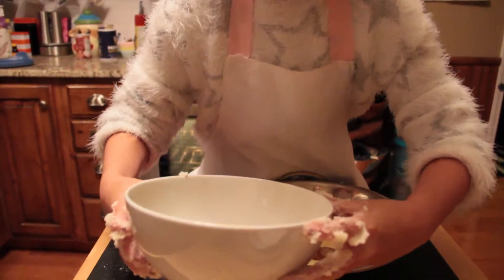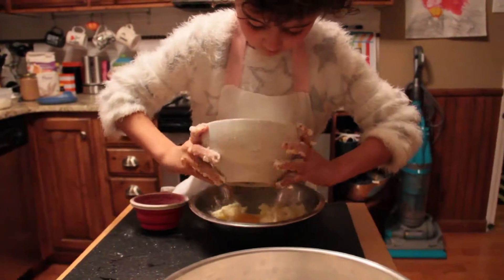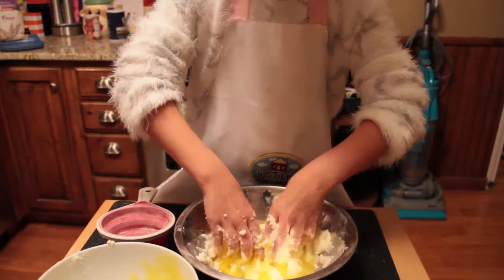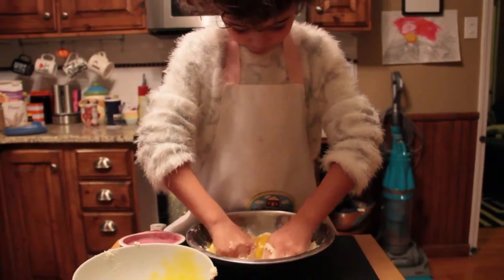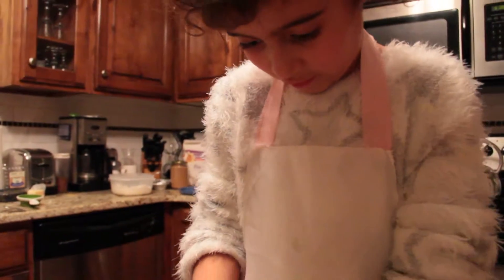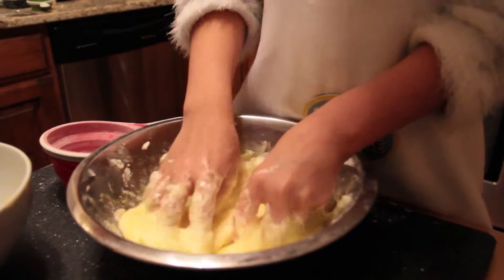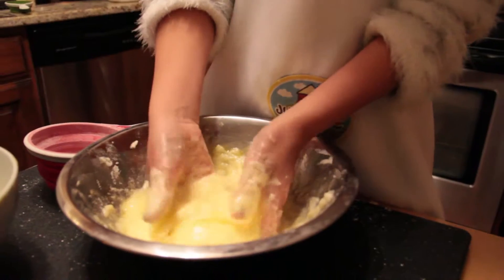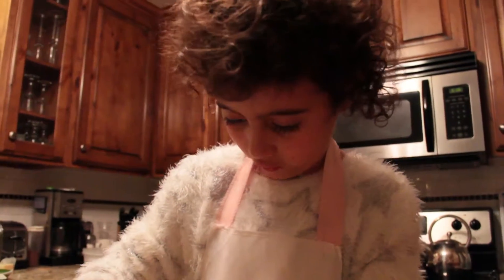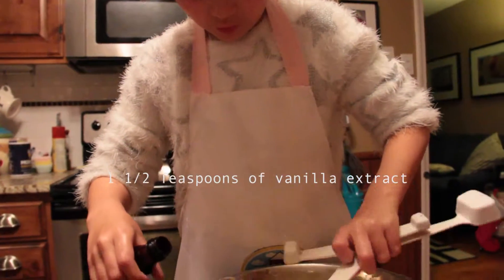I'm going to pour these eggs into this bowl and mix it. Now it's going to look all goopy and gross, like this — like a batter. You want to scrape it off your hands a little. One and a half teaspoons of vanilla extract.